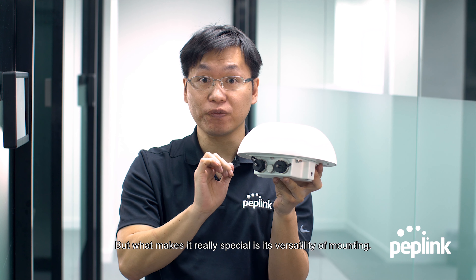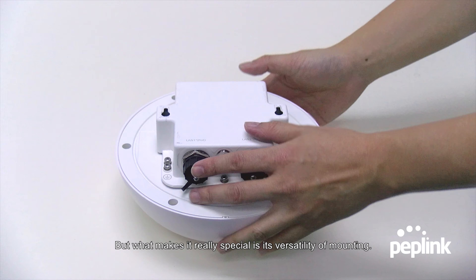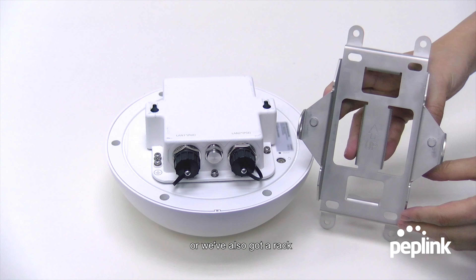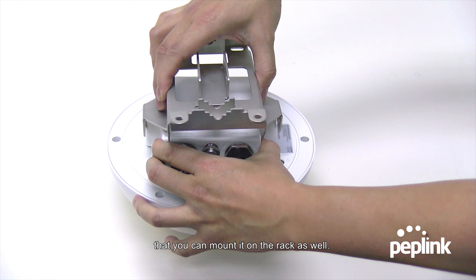What makes it really special is the versatility of mounting. It's got two screw mounts in the back so you can mount it on any screws, and there's also a rack that you can mount it on as well.